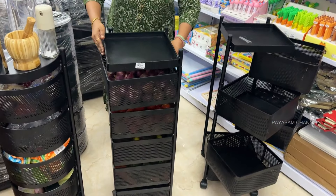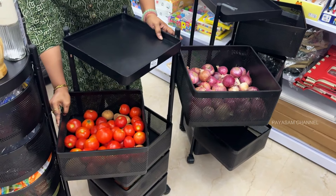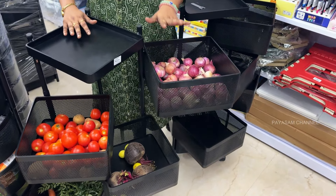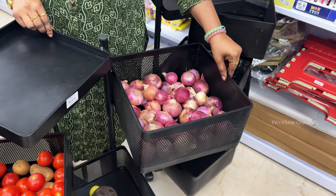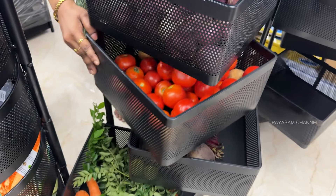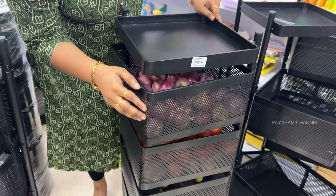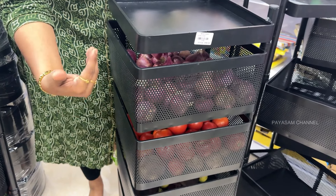We have already done a demo with vegetables loaded in it. You can use it with small or large items. If you have around 4 kg per section, you can load it accordingly. You can easily put wheels on the bottom, and that is an added advantage. The holes at the bottom allow fruits and vegetables to breathe and stay fresh.